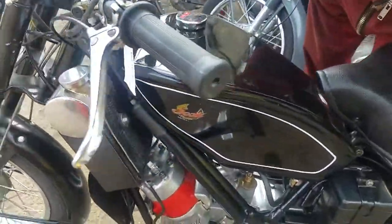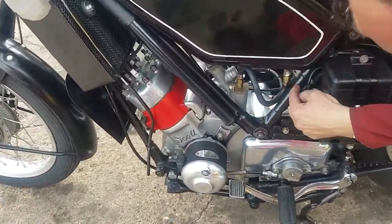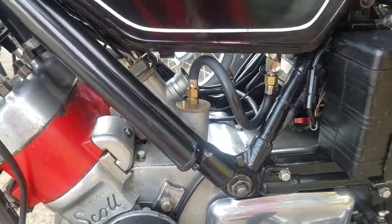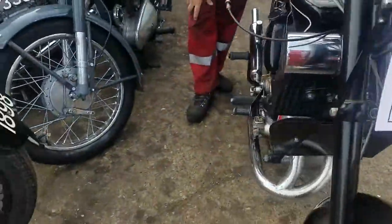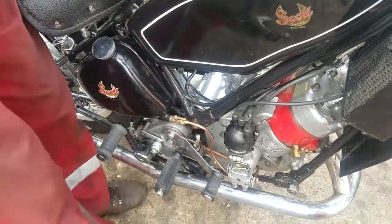So let's go through the controls. We have a fuel tap here - press for on. We have an oil tap this side, turn the oil tap on, and there's a reminder.